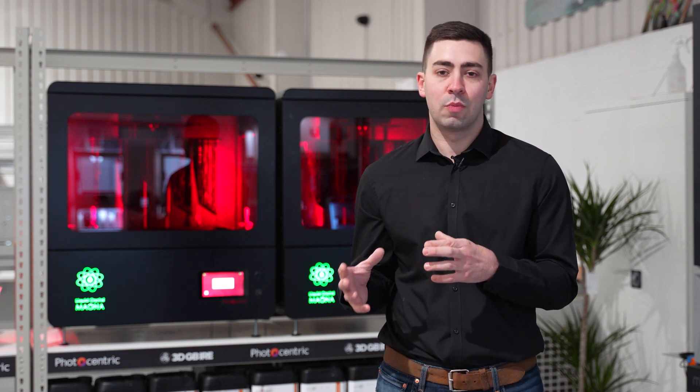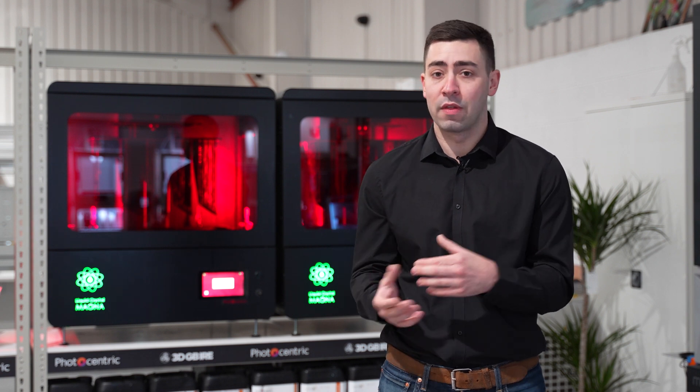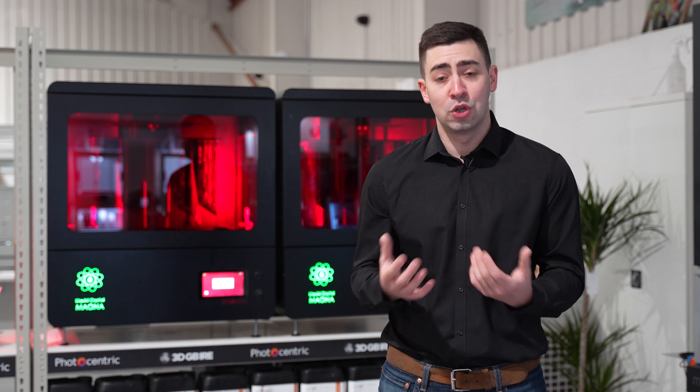With that build volume it also allows us to produce multiple small components in a way to compete with mass manufacturing, whether that's injection moulding, CNC, or any other polymer methods that you may use to produce parts for the business.